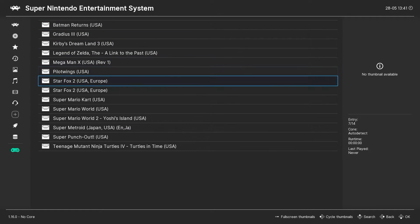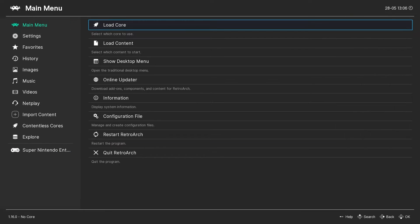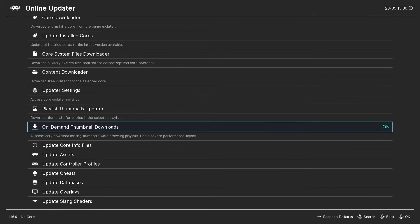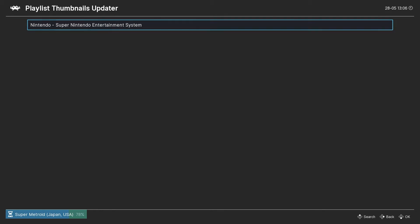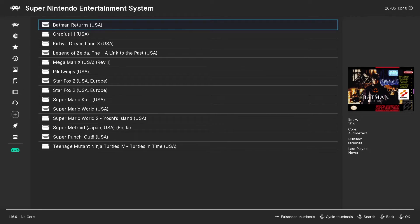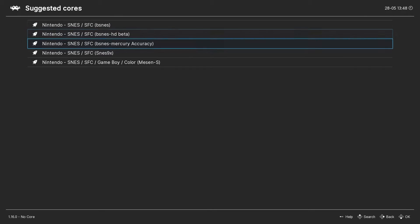Now if RetroArch is not grabbing your box art, you can go back into the Online Updater and enable On-Demand Thumbnail Downloader, or you can run the Playlist Thumbnails Updater to grab all of your playlist thumbnails in one shot. To run a game, you simply select it in the playlist, choose Run, and then the core you'd like to use.